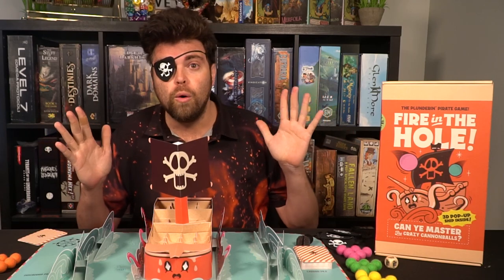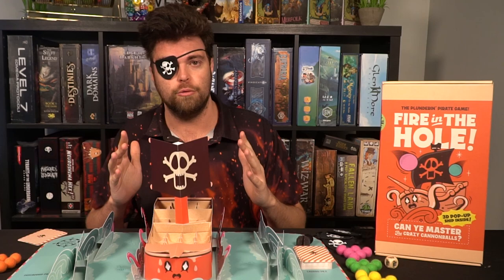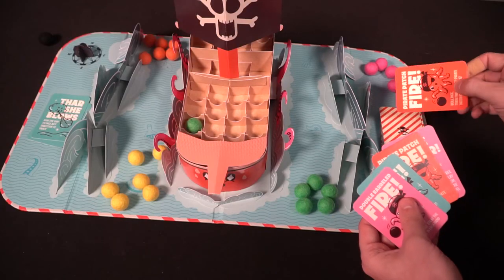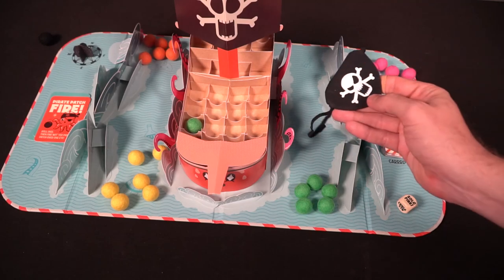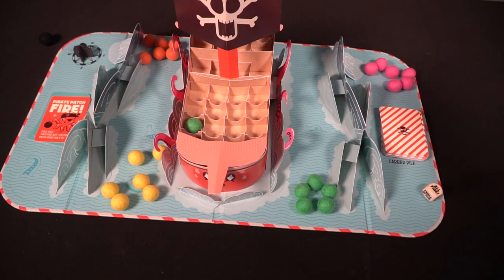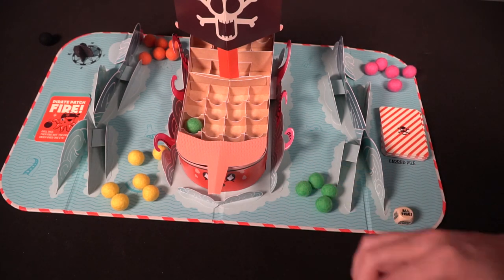I saw Fire in the Hole on Kickstarter when it first started out and I was extremely enamored with it. I was interested in the video — I thought they did an excellent job with that. They drew me in even before I understood how to play the game, because the game is fully biodegradable, it is a cool pop-up book, and they just made some really fun piratey marketing. If you're a big fan of pirate games, this is something you'll want to look at — they threw and drenched this game full of theme.